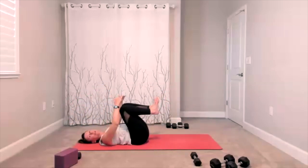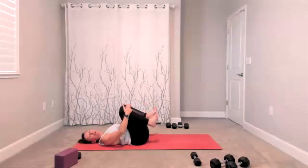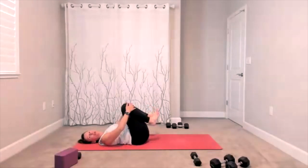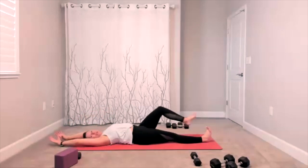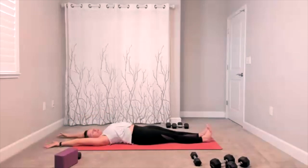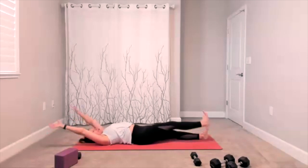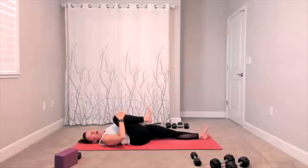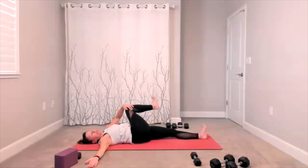Bring your knees into your chest, give yourself a nice hug. Add those circles on your low back — circle it out, change direction. Take a long stretch, reach from your fingers to your toes. Bring your knee into your chest — now we did this at the beginning, but we should be more warmed up here. Can you hug the knee a little bit closer? Open your hip a little bit more. Arm opens to the side, knee goes across — now this is the gentle spinal twist.